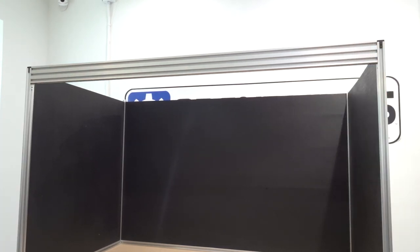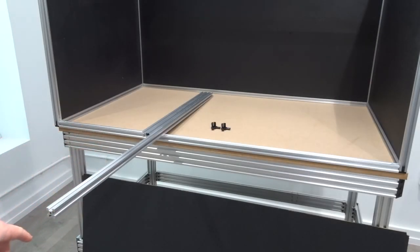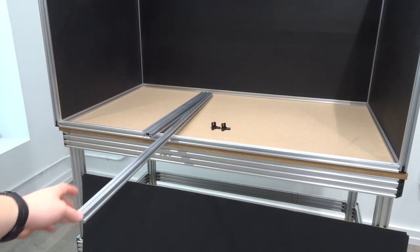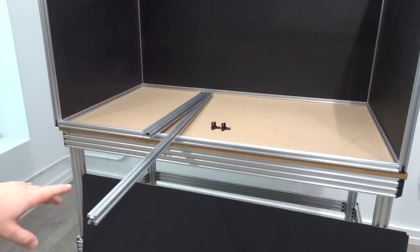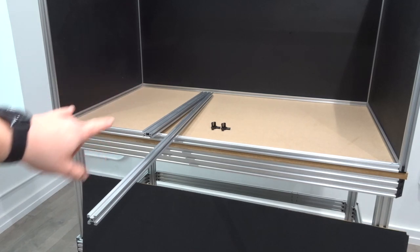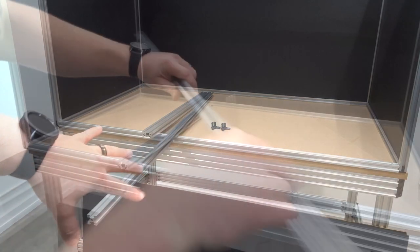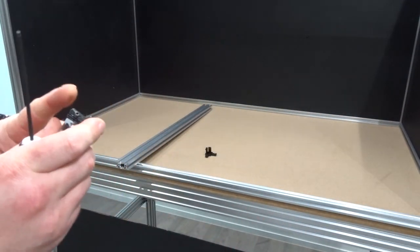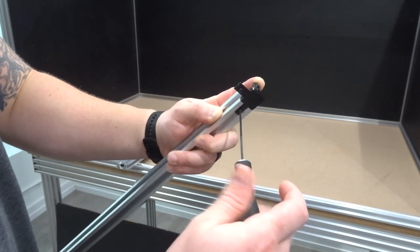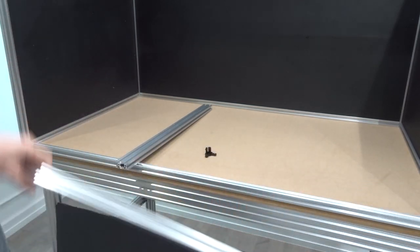Now that we have the three-way corner connectors in place, we'll fasten down our inside 90-degree corner connectors and tighten down the set screws on our three-way corner connectors. On this next step we're going to be assembling our top panel. We need our 20 by 20 extrusions for the top — we only have one 20 by 20 at this length because the 20 by 60 will enclose the rest of the panel. We'll insert our three-way corner connectors and build up a u-shape frame, then insert our panel.